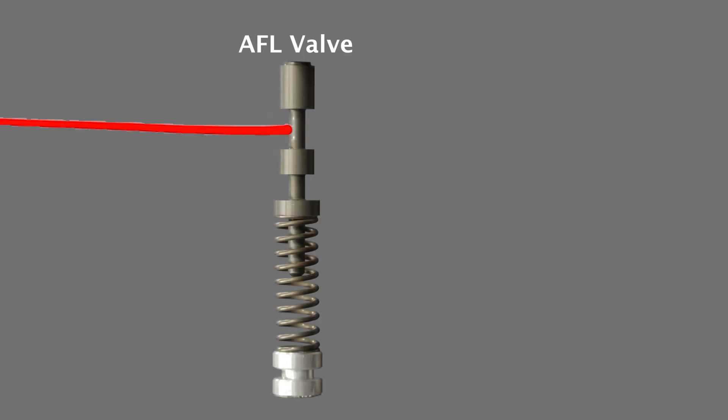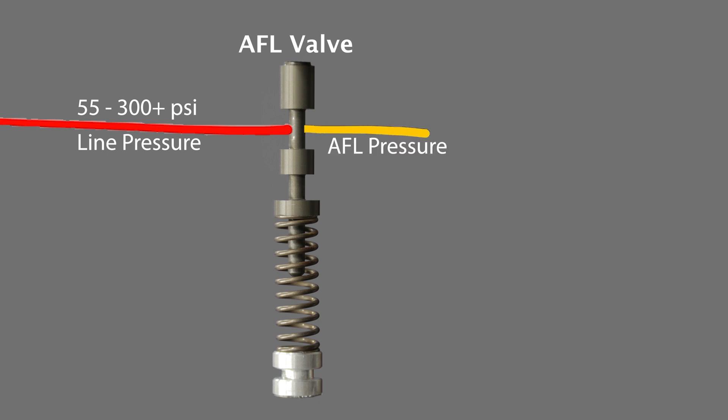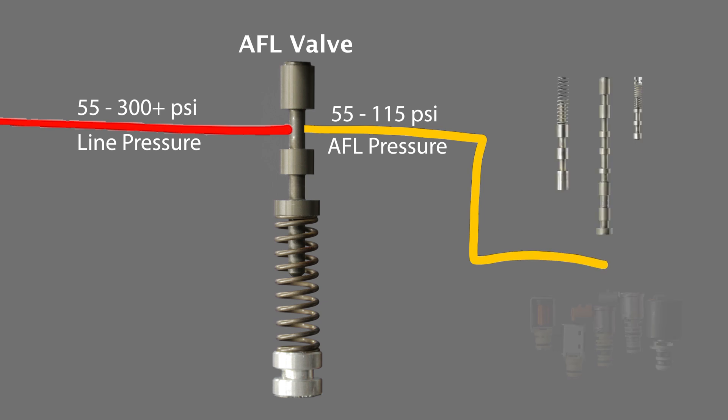The AFL valve is fed line pressure — it's the highest hydraulic pressure within the 4L60E. Line pressure ranges anywhere from 55 psi to over 300 psi. The AFL valve takes that high line pressure and limits it to a max pressure of 115 psi. In other words, the AFL valve feeds the solenoids a hydraulic pressure ranging anywhere from 55 psi up to 115 psi. In the next segment, we learn how the oil makes its way from the oil pan over to the AFL valve.